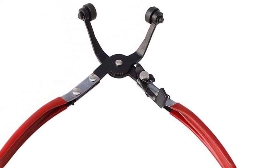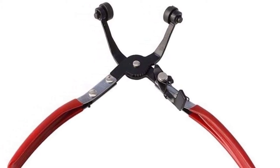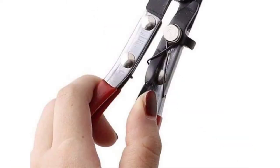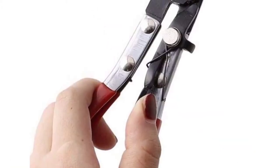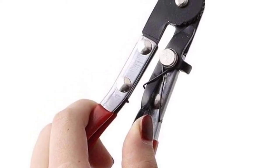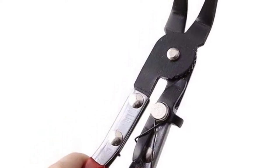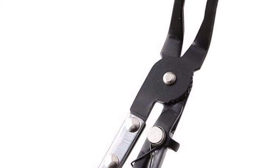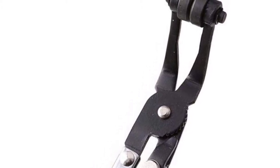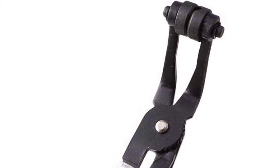You can set the pliers at any angle you need, and they can deal with both small and large clamps. There is also a locking ratchet system to secure the pliers in a proper position. The non-slip plastic handles are a notable feature, and manufacturers have used galvanized metal to build the metal parts of the tool.